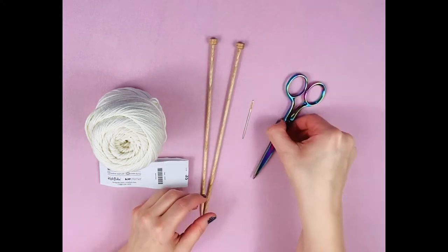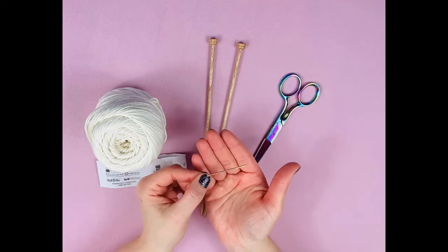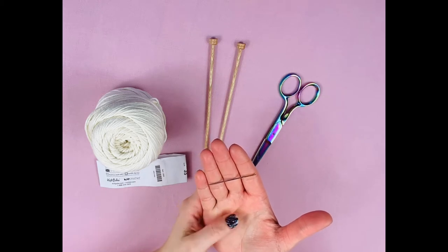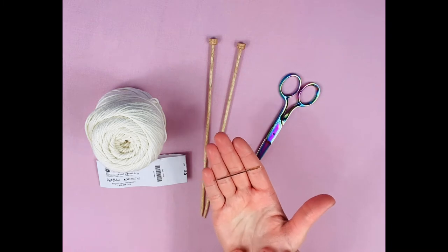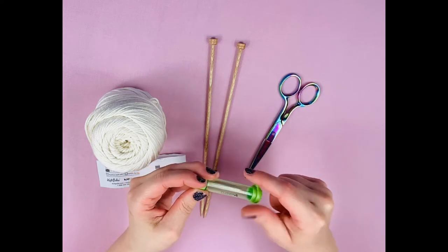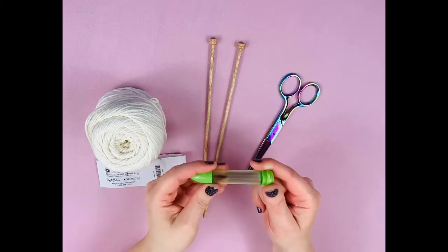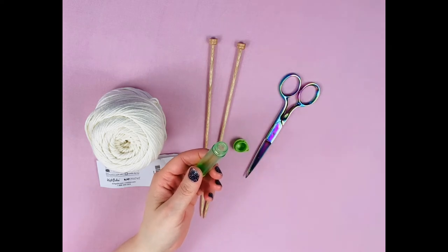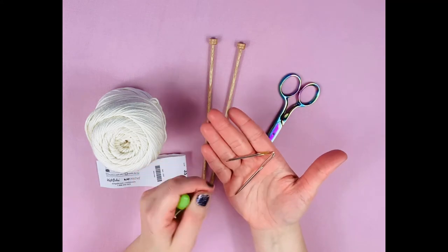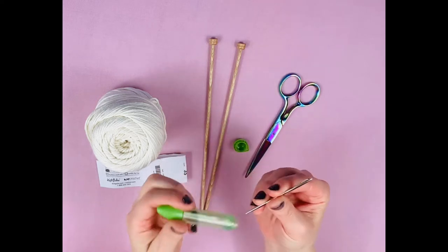We also have scissors — we'll use these at the very end after we've woven in our ends. This is called a darning needle. Darning needles are an essential tool for knitters; you cannot knit without them unless you want little scraggly tails of yarn hanging off your project. I love the Chibi by Clover — it's a little case that unscrews, and this particular set comes with three size needles, which is perfect for a very skinny yarn, medium weight worsted yarn, or a chunky yarn.